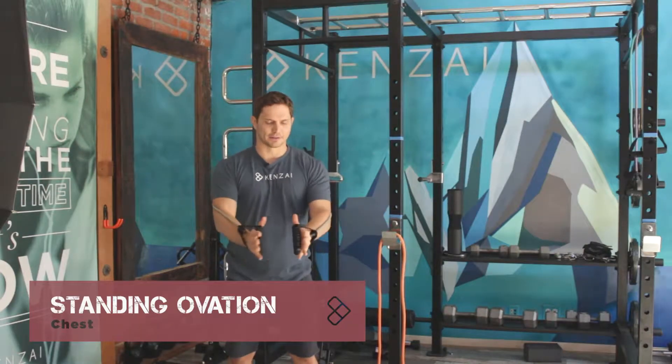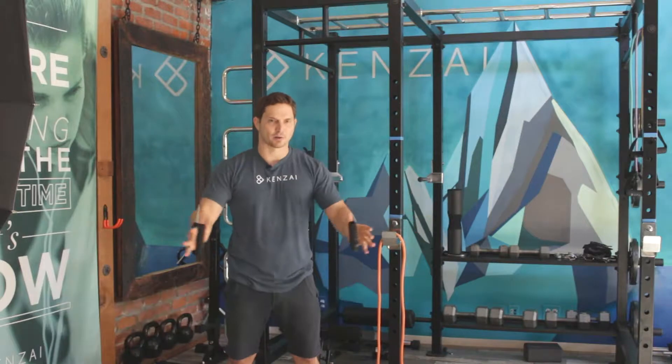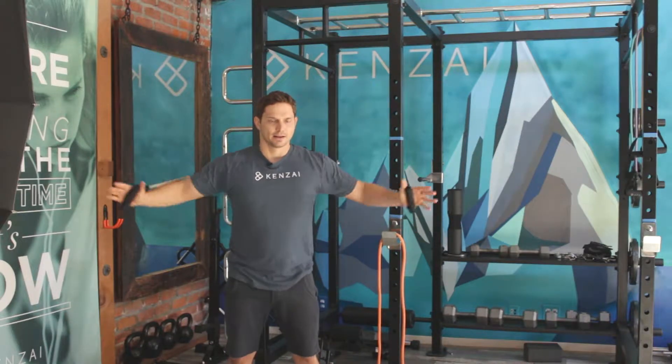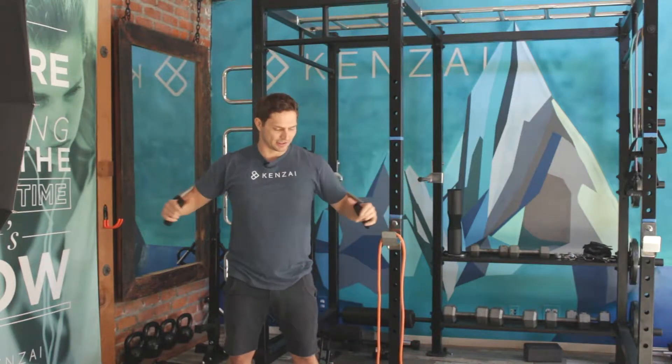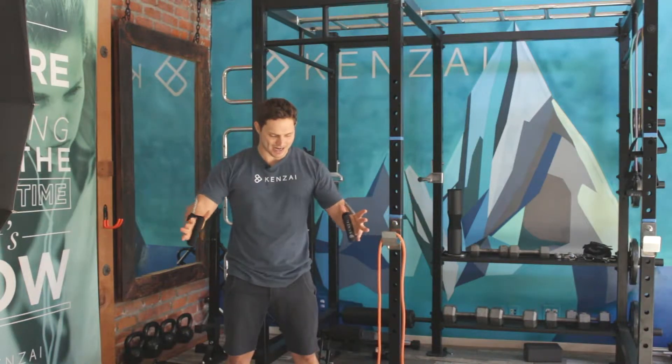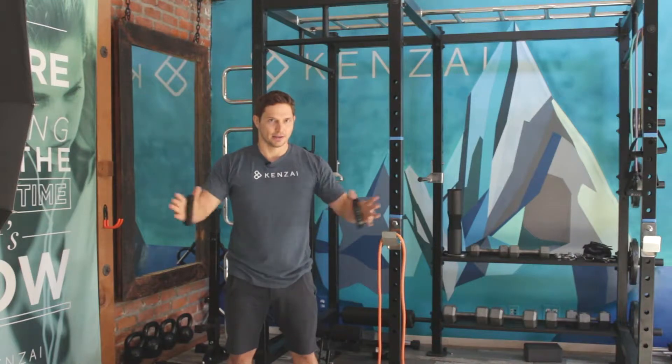We call this a standing ovation because it's really important that you keep your hands open. Imagine you've just seen the best show of your life, you're standing up, and you're giving the biggest round of applause that you can. What I'm doing here is bringing the hands together against resistance, using my pec muscles to squeeze together and lightly touch.